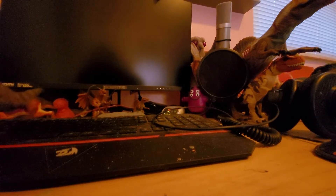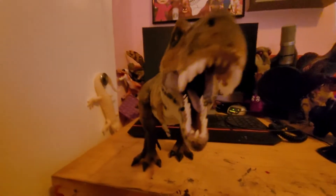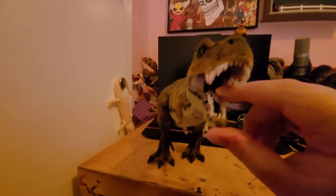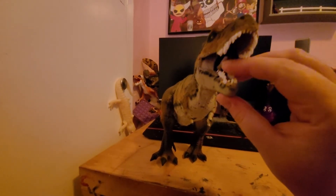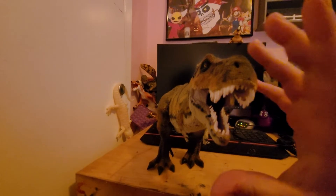Let me get his mouth propped open here — get a nice look. I think he's okay. So that's with his mouth open, and the tongue.